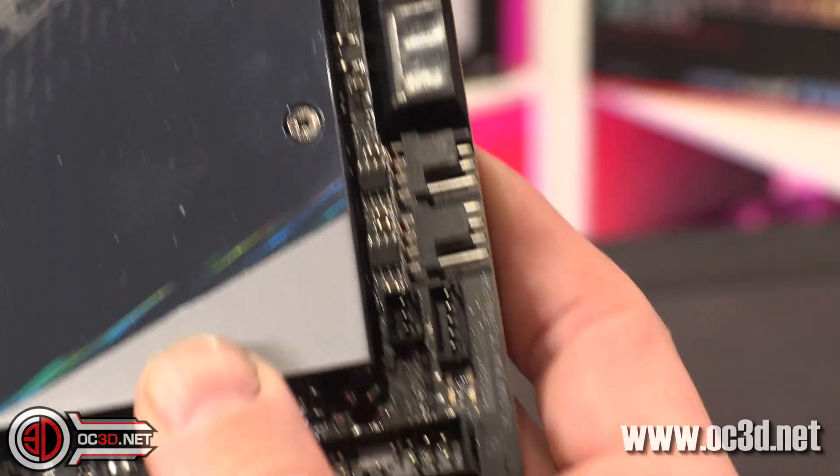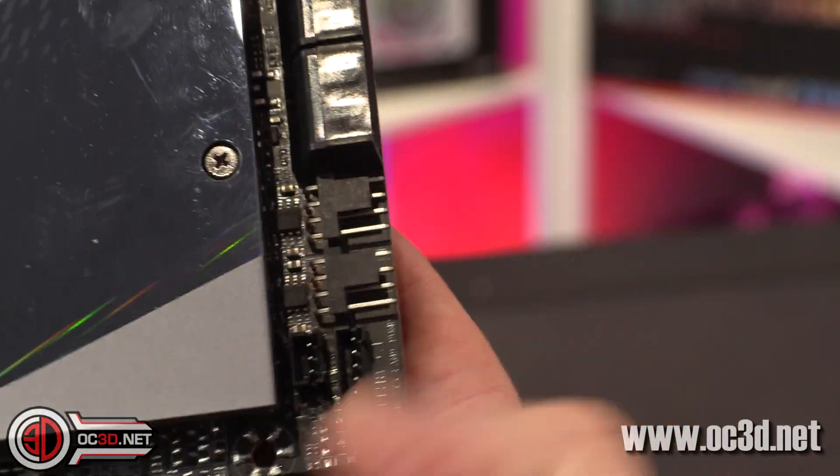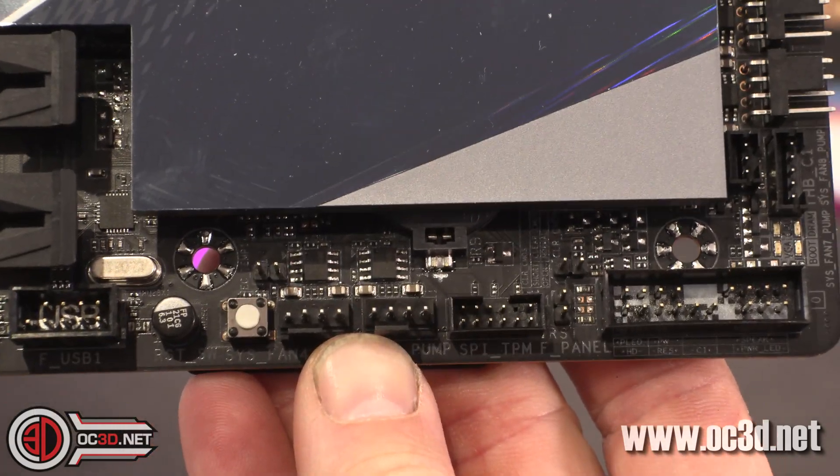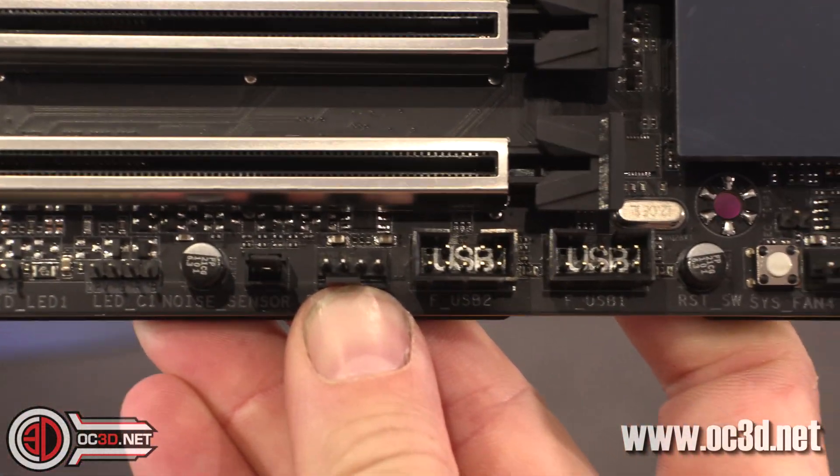Coming right down the side of the motherboard you find the other fan headers — two horizontal ones there, another two, and then one more. So in total there are ten fan headers on this board.